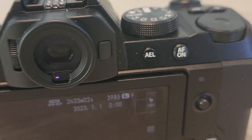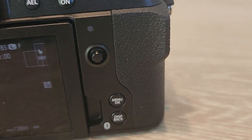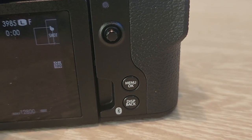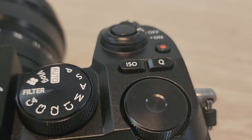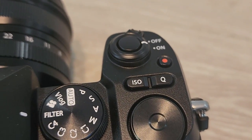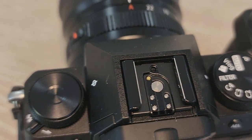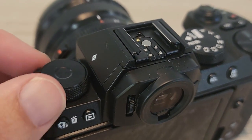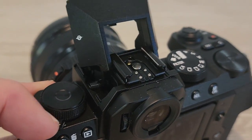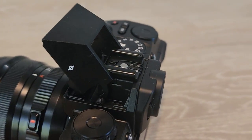Recording is also up from 8-bit 4:2:0 color to 10-bit 4:2:2, and that's built-in — recorded to internal memory, not through HDMI output. With the XS10 you could only get that color range via HDMI out, so this is a solid step up.